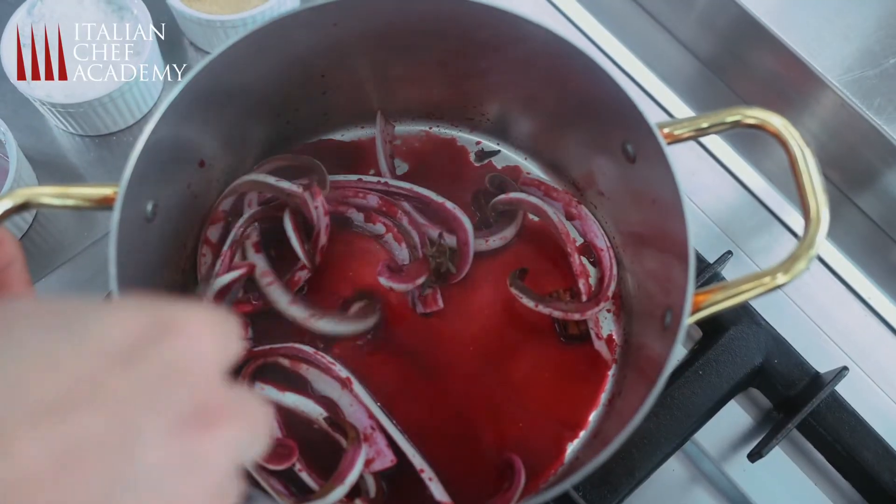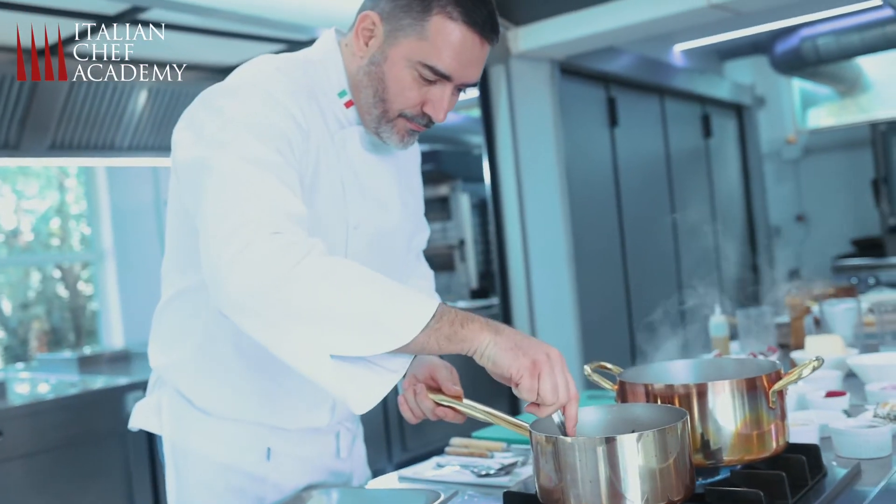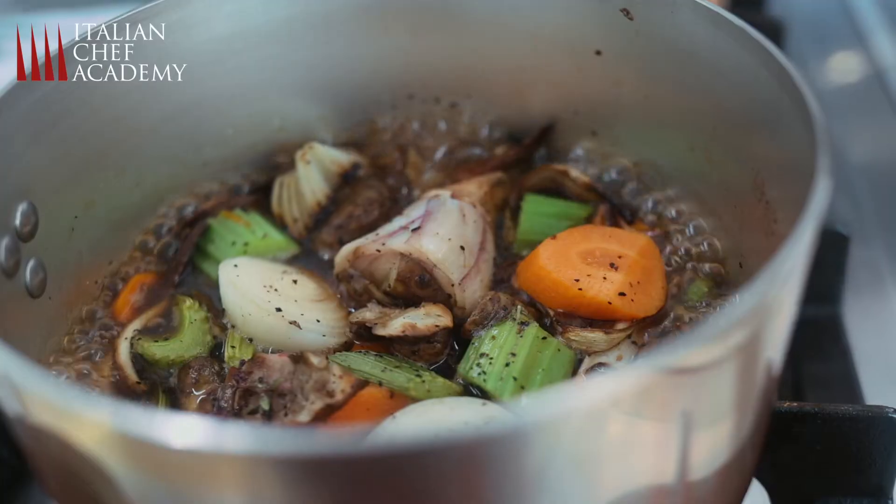Cappelletti's original recipe needs to be prepared with meat. Today we are going to make a vegetarian version.